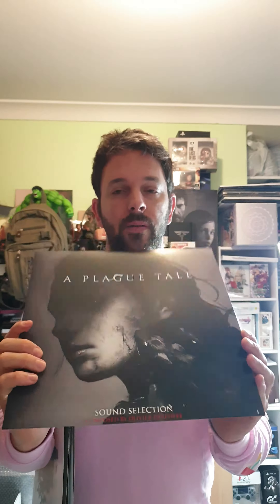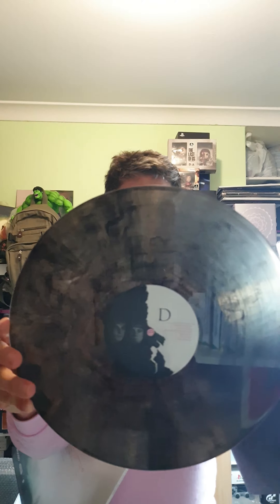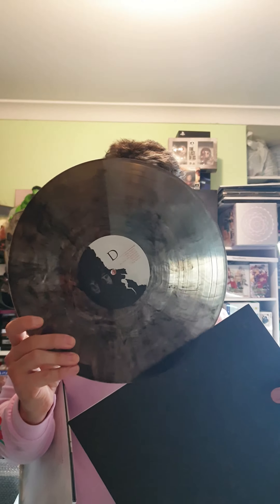I pre-ordered A Plague Tale because I was super hyped for it, and I got this from JB Hi-Fi as a bonus — a vinyl. Two sides. I have got to wind this up because the kids are fighting. So we have side D and C. Little edition swell.